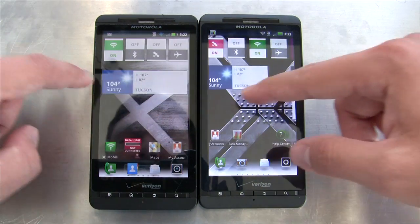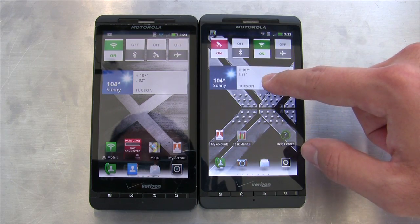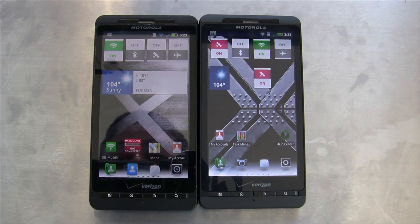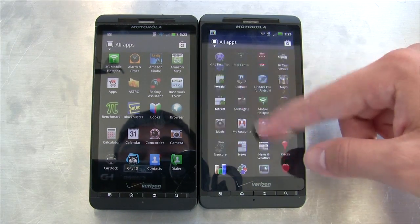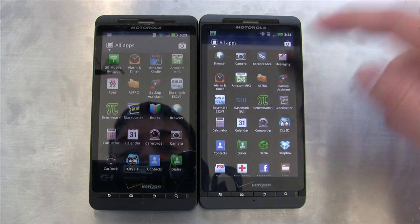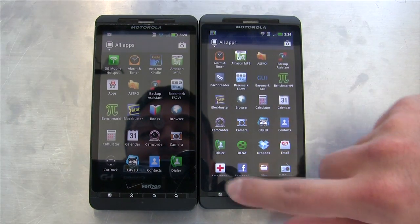We still have MotoBlur, which can be a little annoying sometimes, but it really just boils down to a bunch of widgets. They resize, so you can drag them in different directions, make them really small, and toggle things like GPS. The application launcher is also shared with the original Droid X — you can sort apps by recently launched, downloaded, or by how frequently they're used. I don't think it's worth going over all the MotoBlur intricacies since it's essentially the same as it's always been.